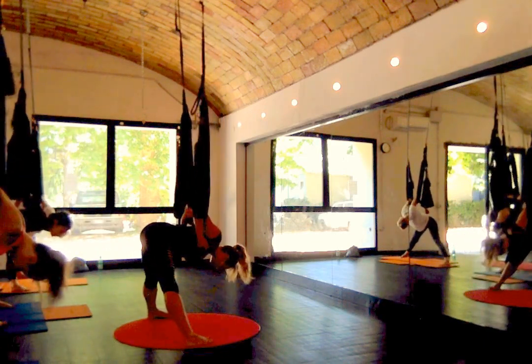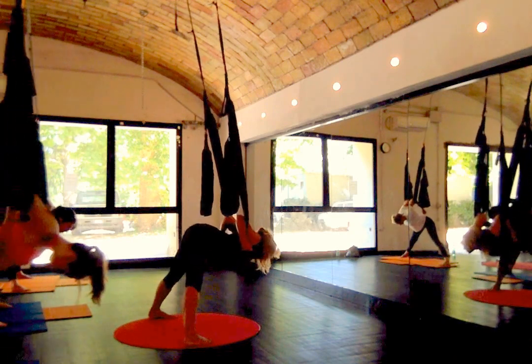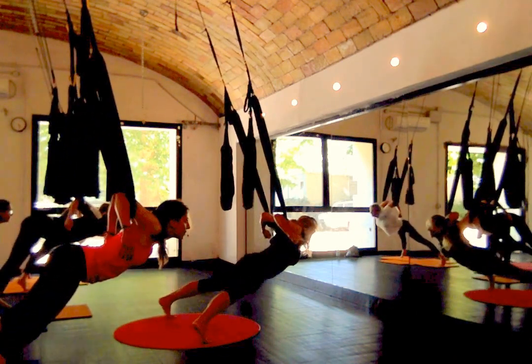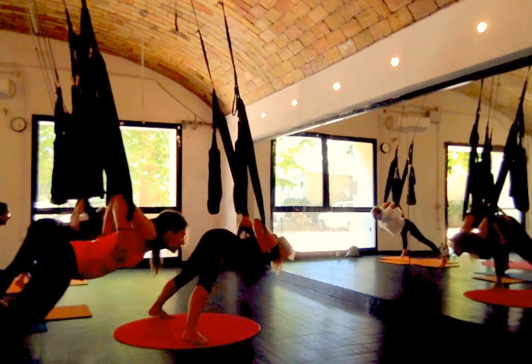One more time. Have a good posture as well. So inhale, press forward. Press, press, press. Use your arms. Really nice. And then press up. That's very strong.